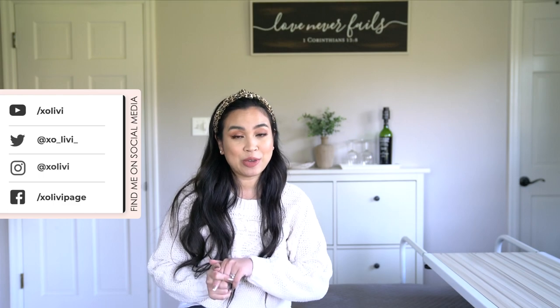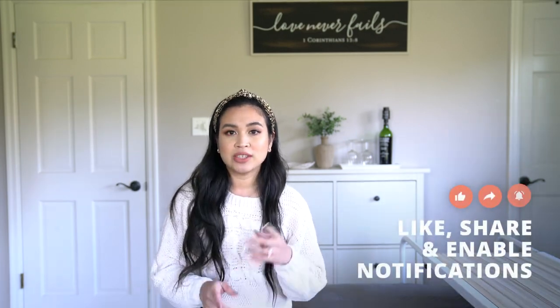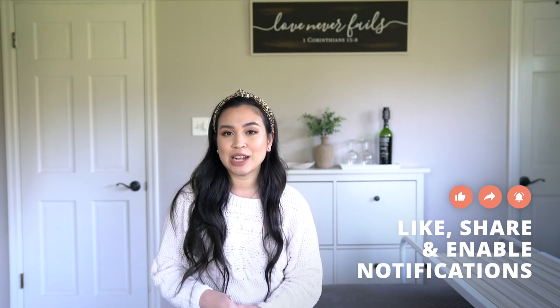Let me know in the comments what you think, and if you have one, how do you like it? As always, don't forget to subscribe or like this video if you liked it, and I will see you guys in my next video. Bye!